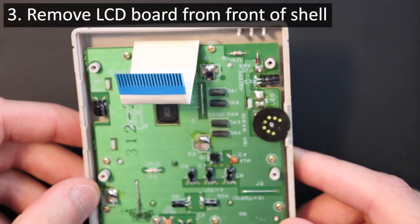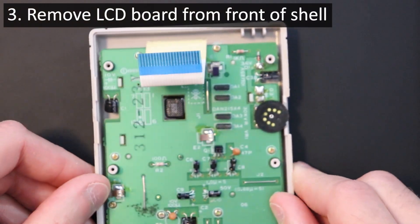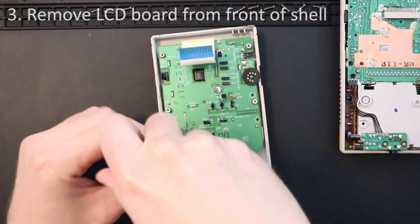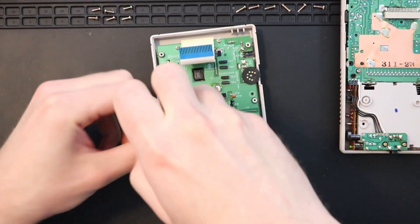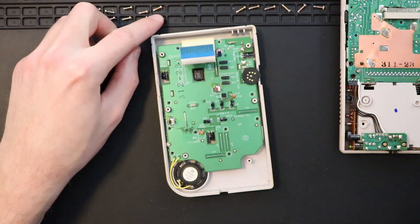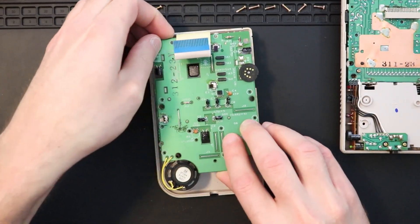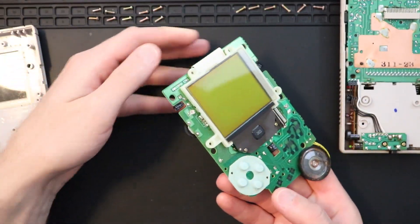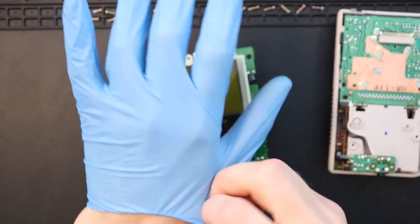With the ribbon off, get to work on removing the ten phillips head screws from the board on the front half of the Gameboy, and then remove the board from the front shell. I decided to wear some gloves midway through filming this — I probably should have put them on sooner, but better late than never.